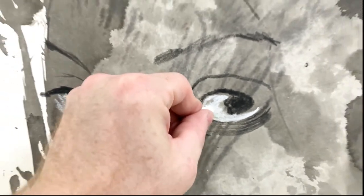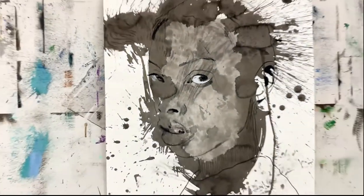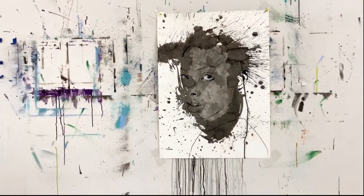Let me show you the results. It's a pretty large drawing painting, and I'm happy with the results.